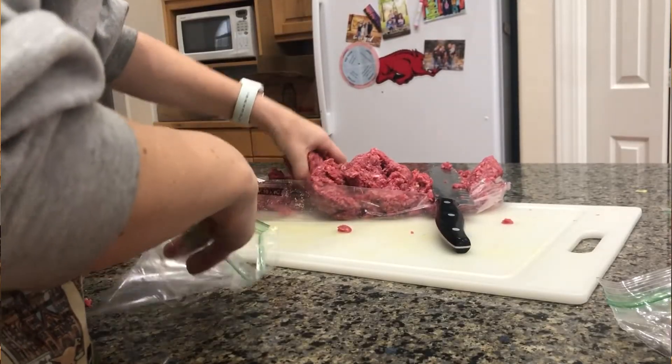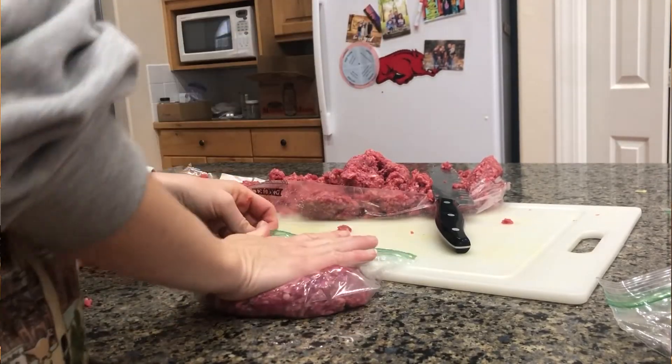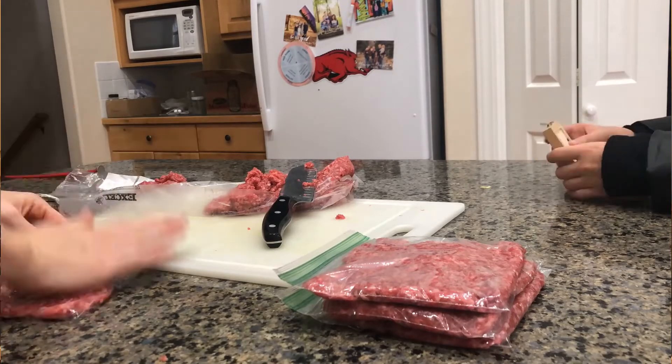Once the meat is prepped, the fat's cut off, and they're all divided equally, I grab the sandwich Ziploc bags. I simply put the meat into the bag — one serving per bag. That means when I freeze it I can just grab one bag and that's enough meat for one meal. I put the chicken, the hamburger, or whatever meat I'm doing inside the Ziploc bag.